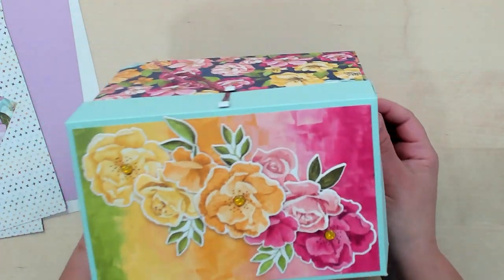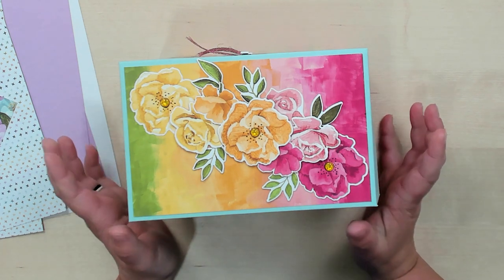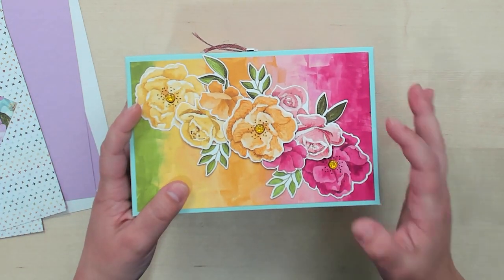Hey Stampers! Welcome to another week of Watch A Weekly Wednesday. I'm Aubrey, part of the Stampin' Jill creative team, and today I'm excited to share a project I've been working on. I have been playing with the idea of making a card box for a couple of weeks, and it has been really fun. I've created this one — I always need a place to hold my cards and decided I needed a new one, so I came up with this idea.